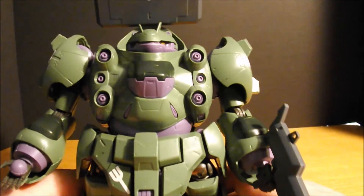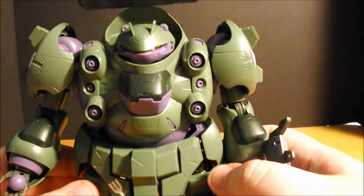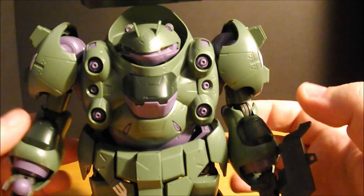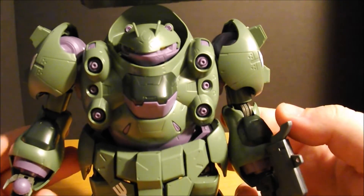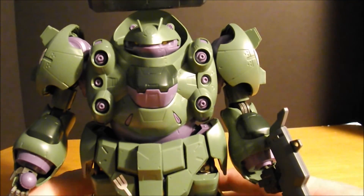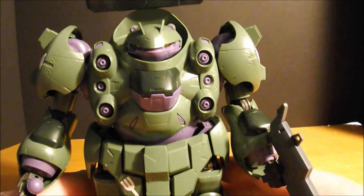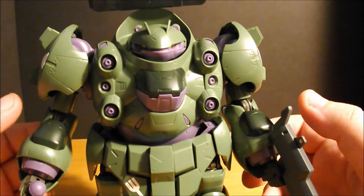Do I think this thing needs a Master Grade? Yeah, because it needs some help. I'm gonna leave it at that. Rebake will be up next. So if you guys like the video, leave me a like, subscribe to me, leave me some comments, and I will see you guys at the next video. Take care guys, bye-bye.